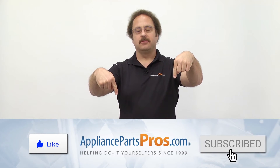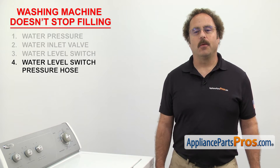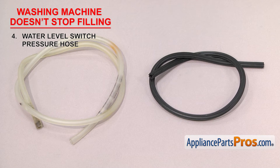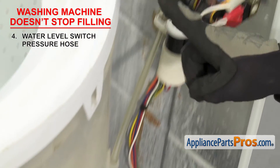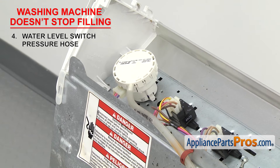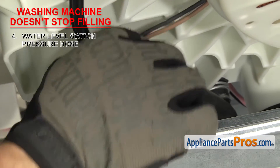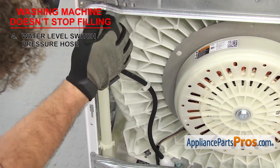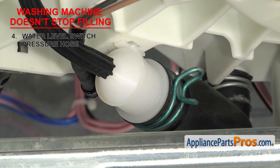As always, hit those like and subscribe buttons now to help support us making more of these videos. Next we're going to look at the water level switch pressure hose. It uses air pressure to tell the washer when the tub is full — it's a length of hose that connects the outer tub to the pressure switch. As the tub fills, more air pressure is created, and once the tub is at the correct level, the power to the water inlet valve is shut off. It's located between the air dome on the outer tub and is routed up to the water level switch. If your washer won't stop filling, it could be that the hose has either fallen off, is clogged, or has a hole in it that's reducing the pressure, preventing the water level switch from shutting off the valve. Check both ends of the hose to make sure it's still attached securely. If it is, inspect it for any holes, kinks, or clogs. Also inspect the air dome to make sure it's not clogged — if it's clogged, you'll have to clean it out, but if it's damaged, you'll have to replace it.